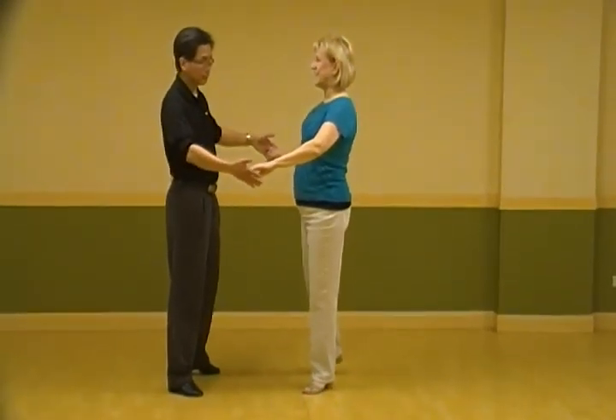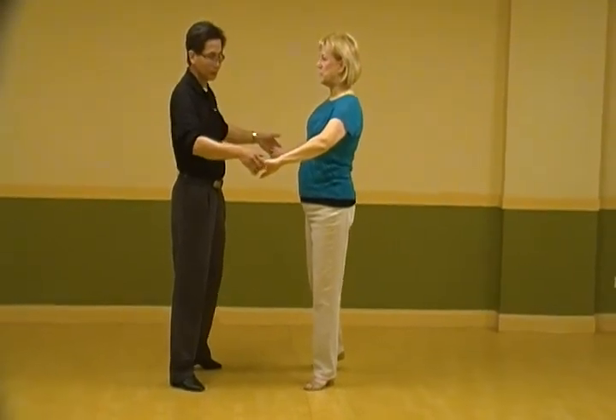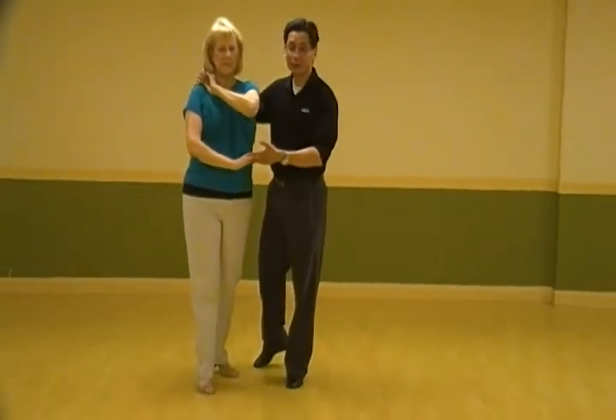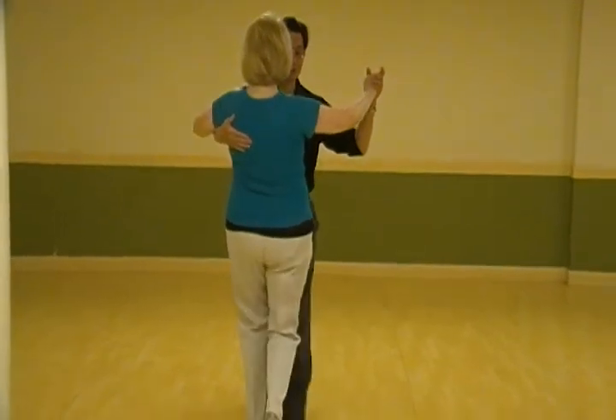If possible, try to have her hand. If not, I'm bringing Julian in between as I rotate my shoulders. 5, 2, 3. Going to her shoulder. And on 6, we brought her up. 6, 2, 3, 7.